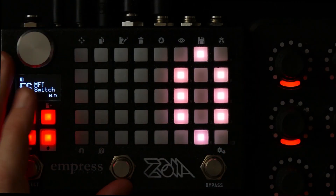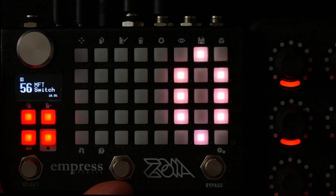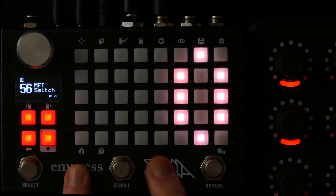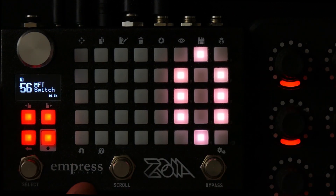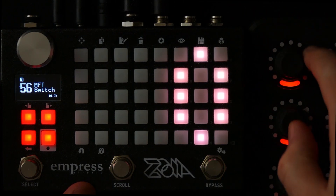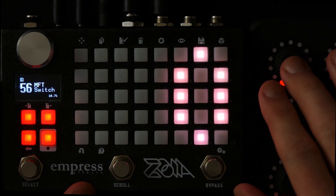Hello, my name is Horkon and today I'm going to show you another little trick you can use if you're using a MIDI Fighter Twister together with an Empress Effects Zoia. This might also work with other controllers if they have lights similar to the MIDI Fighter Twister.